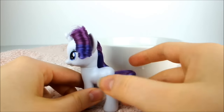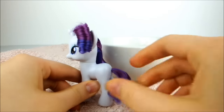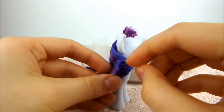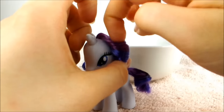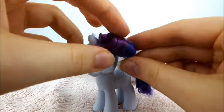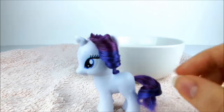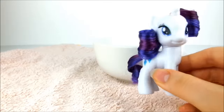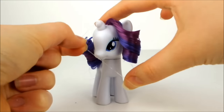Next, dip your fingers in the water and ease the tail out into a ringlet. Then, being extremely careful, use a damp finger to push the ends of the hair into the centre of the curls. Lastly, take a clear elastic and put it around Rarity's neck to hold down the lower curl.